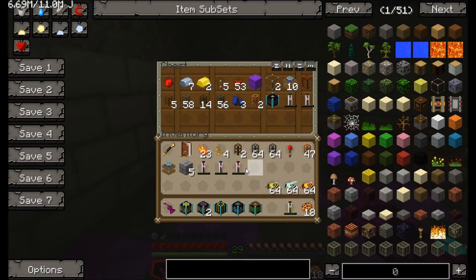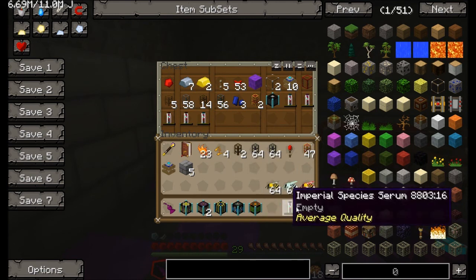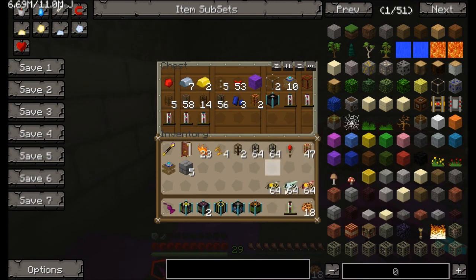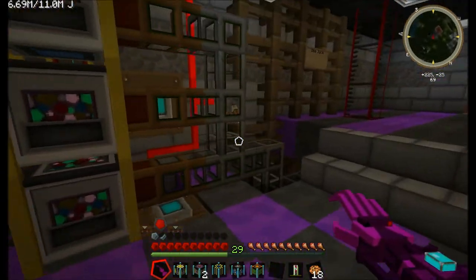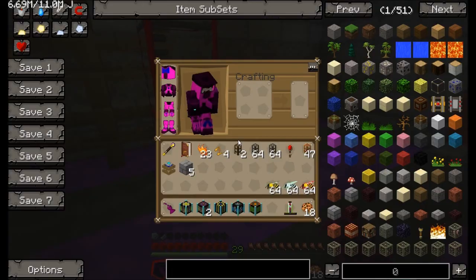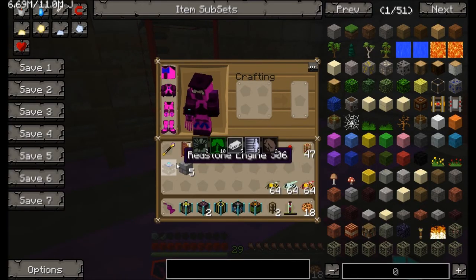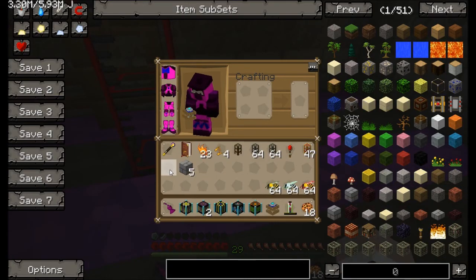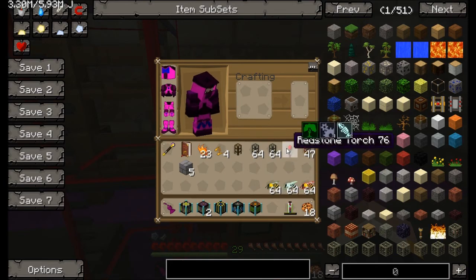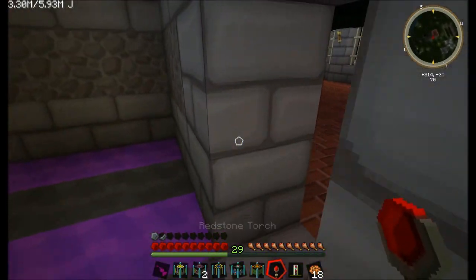We're going to be making ourselves a nice bit of duplication of bees. But first of all, I'm going to pump out some of this galoop. I'm just going to do this quickly, and then when I need to I can just smack that in there.